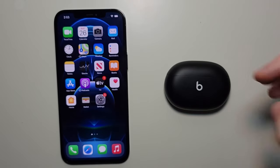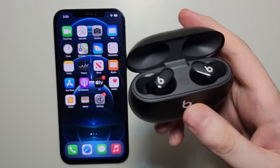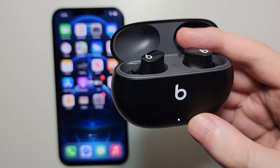So from this point guys, first just make sure that the buds are inside the case, and also that it has some power. You guys see the light right there — it means it has some power.